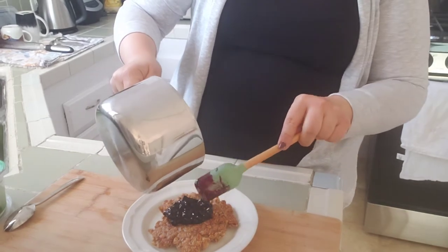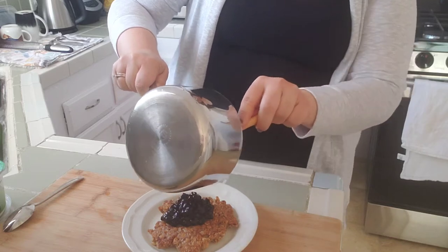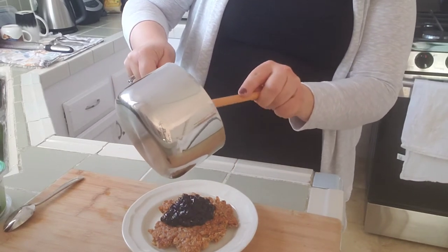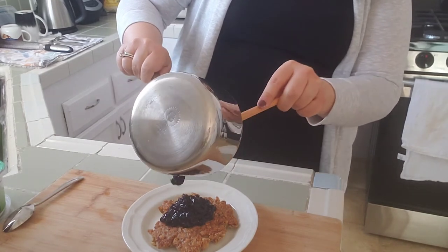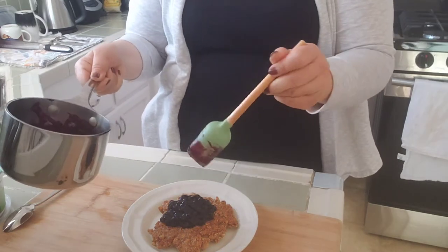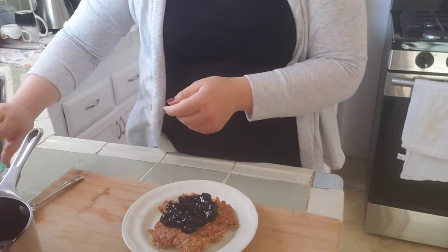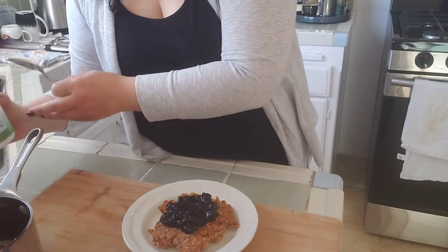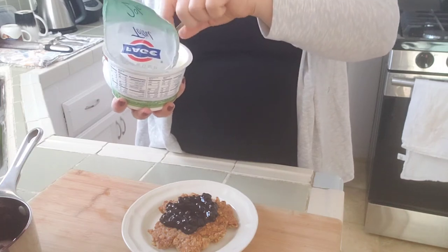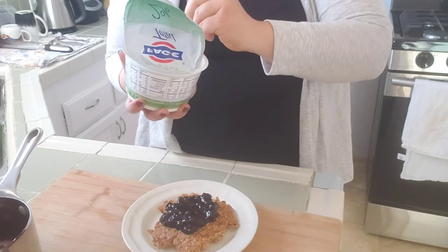I don't need all of it, but — why not? I've made enough for one, but feel free to make a bigger batch. I'm also going to add a little bit of yogurt, just because I have it in the kitchen. You don't have to, but I'm going to.